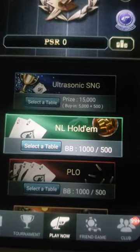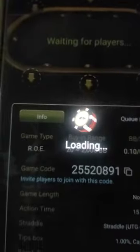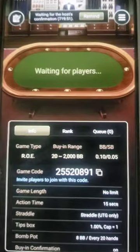I'm gonna do the same thing for Donkey Knit. I'm gonna go into my club, go into games, we're going to join, and I'm going to confirm. Request has been sent, so now I just need for myself — the juice — to go ahead and accept that request. And there goes Donkey Knit.